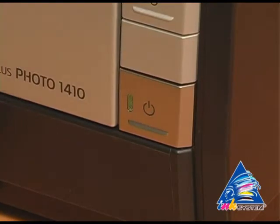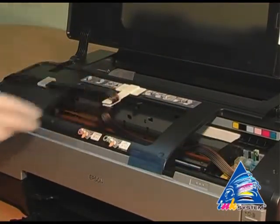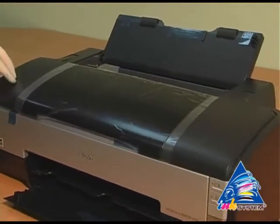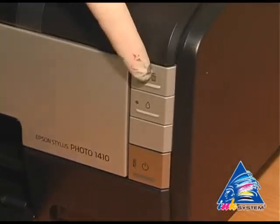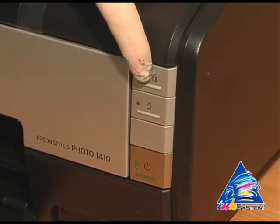Turn off the printer. Check how the ink tube is fixed. To make a nozzle test, press and hold the red button and turn on the printer.